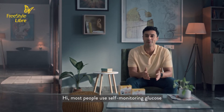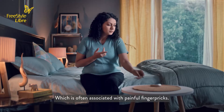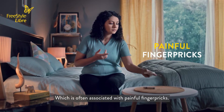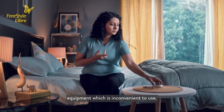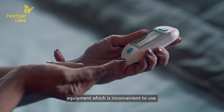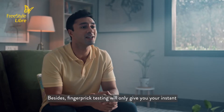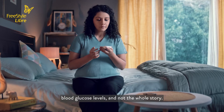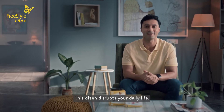Most people use self-monitoring glucose strips to monitor their glucose levels, which is often associated with painful finger pricks. It also involves traditional blood glucose monitoring equipment, which is inconvenient to use. Besides, finger prick testing will only give you your instant blood glucose levels and not the whole story. This often disrupts your daily life.